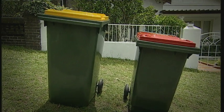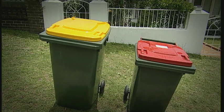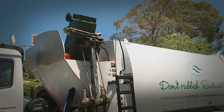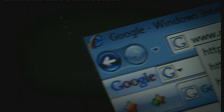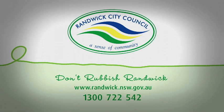This DVD introduces your bins and explains how your new collection service works. It also gives tips on reducing your waste output. More detailed information can be found on the various sections of this DVD, in the accompanying brochure, on the Randwick City Council website, or by phoning 1300 722 542.